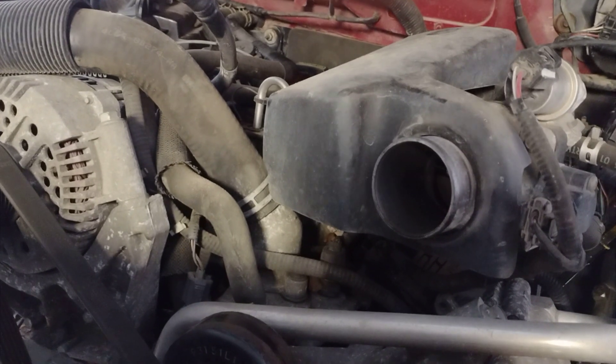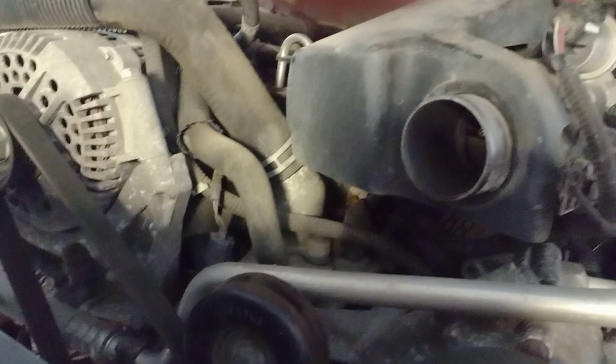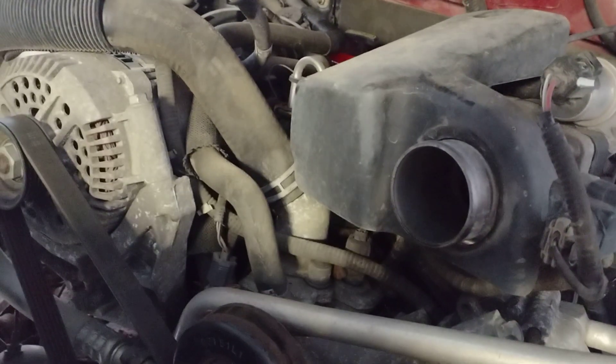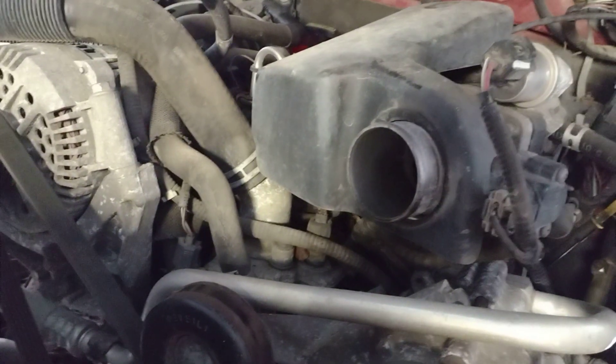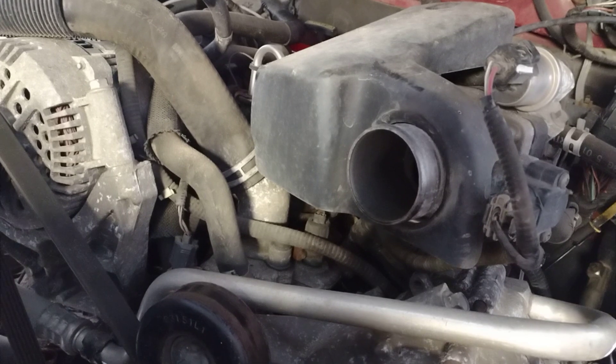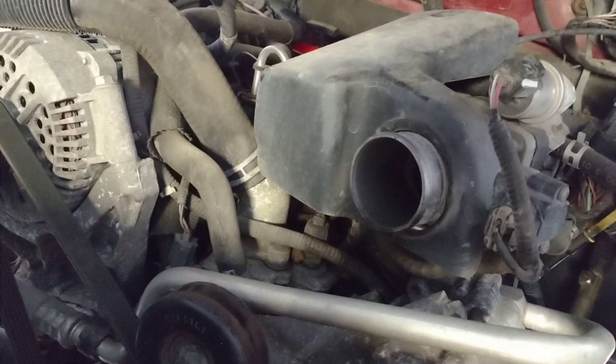Now, the one thing that's different internally — and it's the only thing that's different internally — is the head gaskets. This is another myth put out there about these engines: that you have to change the head gasket. You don't have to change the head gaskets.